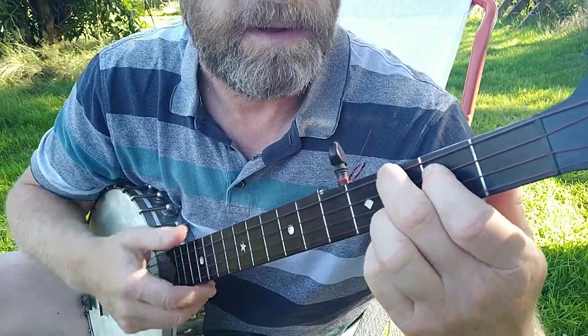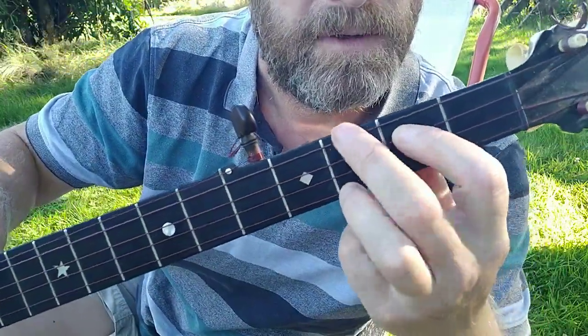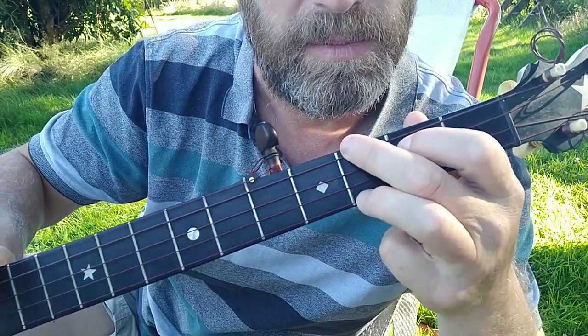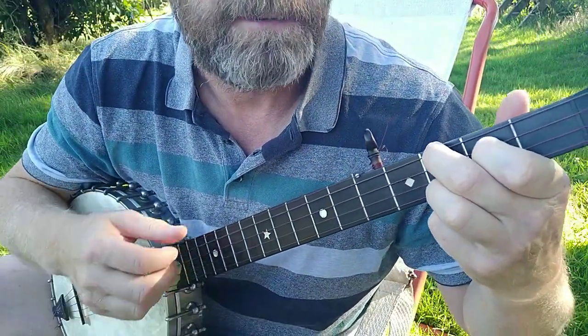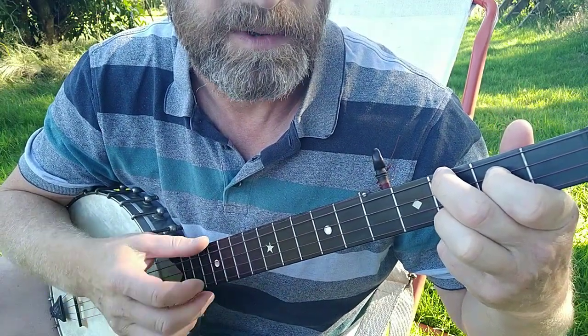This is the important chord shape you need for this tuning: third fret on the fourth string, second fret on the third string, second string open, third fret on the first string — that gives you the F chord. The fifth string should sound the same as the first string.